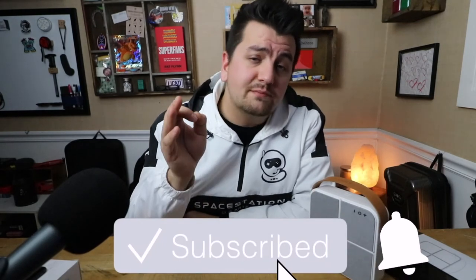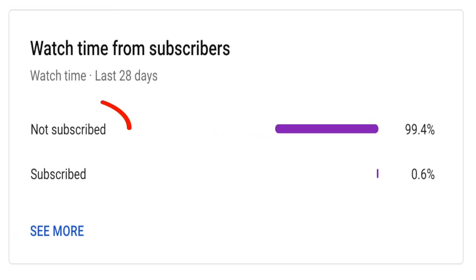I've already reached out to the PR rep that contacted me originally. If there are any followups from them or the CMO, I'll let you know in the first line of the description below. If they send me another unit, I will do a full review for you guys. If that interests you, be sure to subscribe and hit the notification bell. 99% of my views come from unsubscribed viewers, so hit subscribe and become part of the 1%. Thanks for watching — I'll see you guys in the next one. Peace.